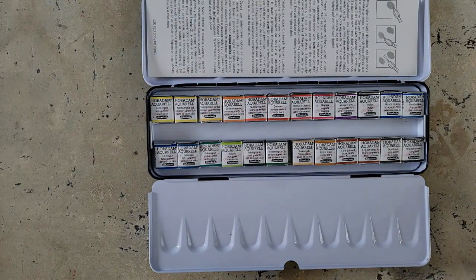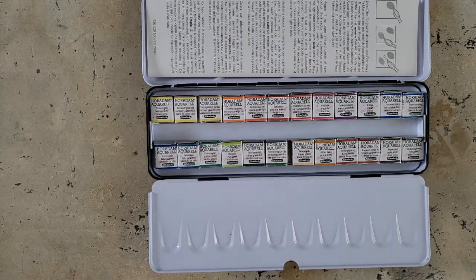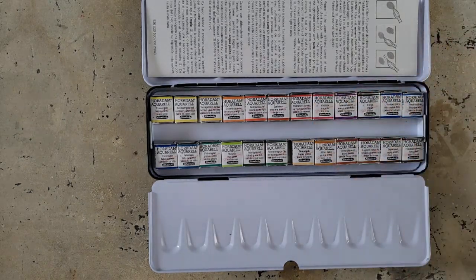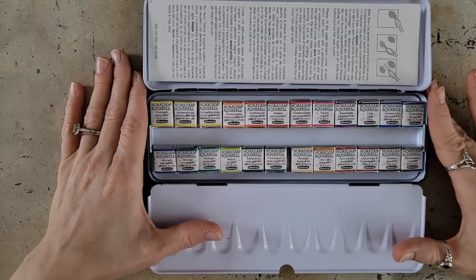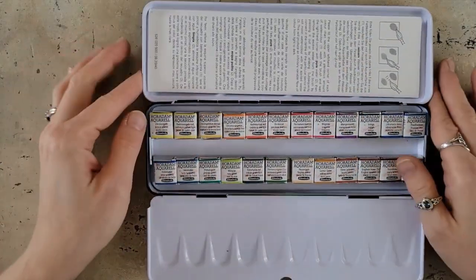So first, let's go over what comes in this set, then I'll talk about what I'm going to switch out, then I'll do some swatching, and of course I'm going to do a project because that's how I like to test things out. So let's talk about what we have in this set.